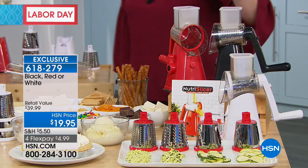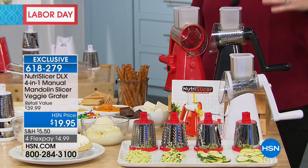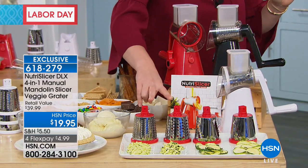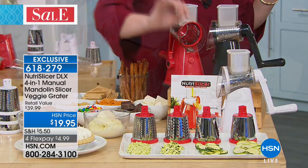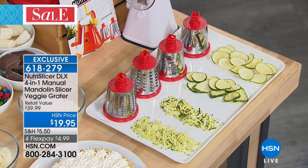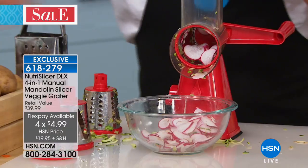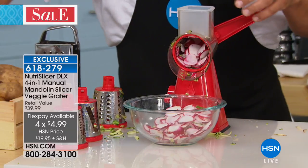We have three color choices: red, black, and white. Use express ordering — we're already very busy on this product. It's a customer pick on HSN.com. It does all the prep work for you. You choose your color and get all four slicing drums: grating, slicing, shredding, and the wavy drum — exclusive to HSN. Item 618-279, four FlexPay of $4.99.